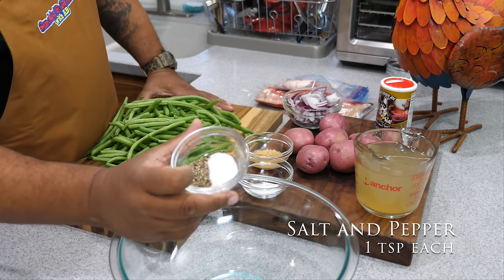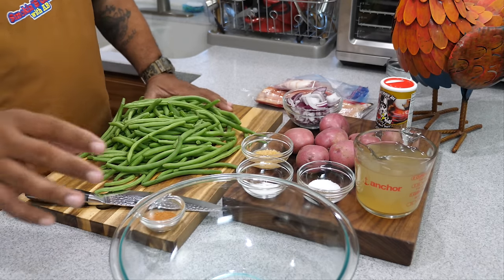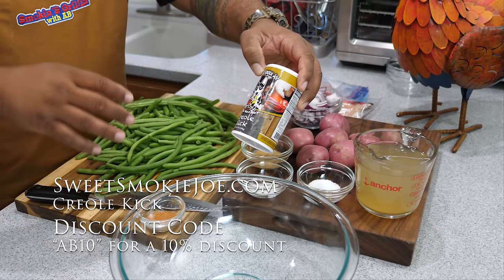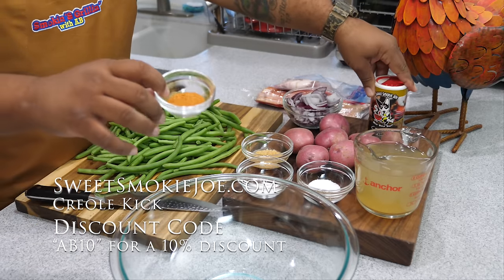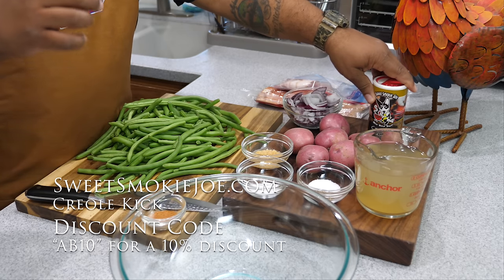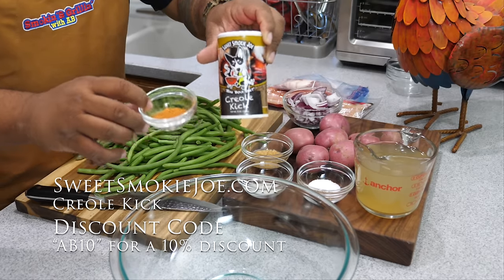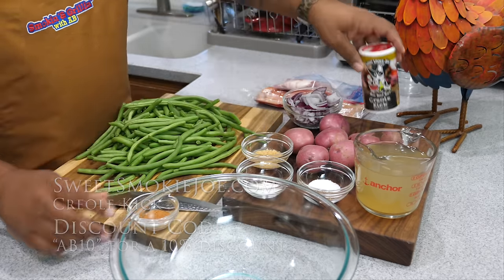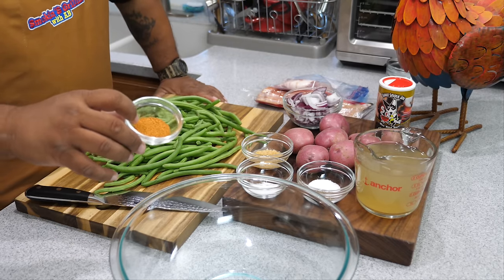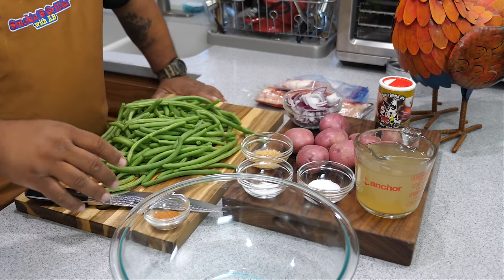Now we're going to add some salt and some pepper — a teaspoon each of both. When you use this Creole Kick from Sweet Smokey Joe's, one of the things I like about it is that it doesn't have that heavy salt content. So you can always wake it up just a tad bit, but you want to talk about flavor — this is it right here. I'll leave a link down in the comment section below and in my description box where you guys can get it. Don't forget you get a 10% discount on your total purchase. Gotta have it for the holidays.